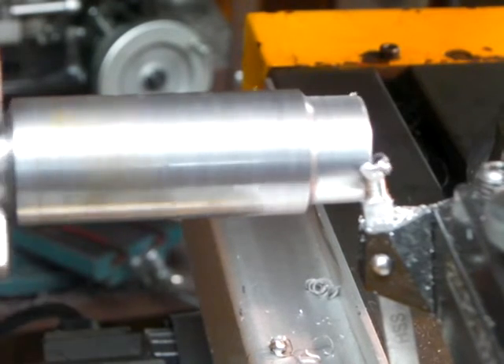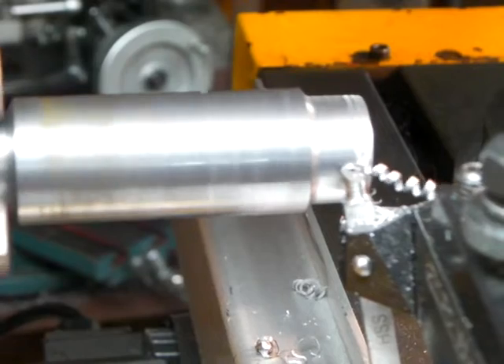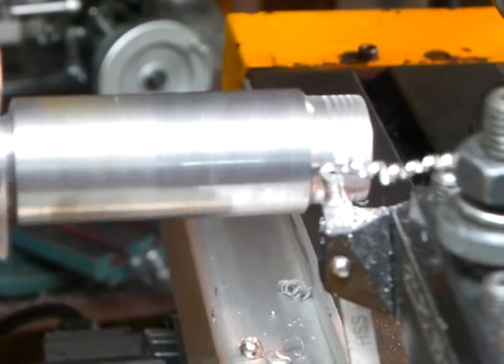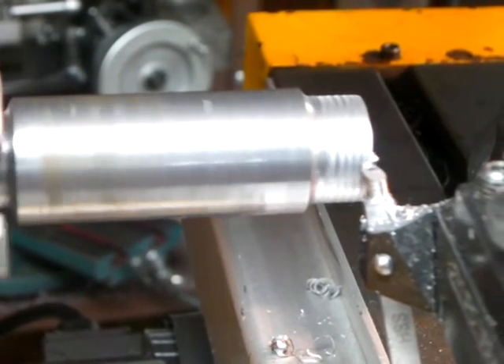Here comes a cut. Now this is stainless steel — this isn't aluminum. I know I'm taking a kind of a light cut here, but I just didn't want to embarrass myself. But I'm taking too deep of a cut here. I'll take a deeper cut here.